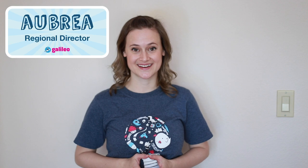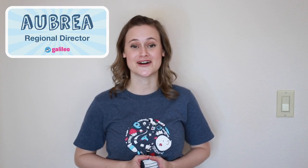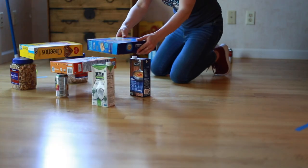Hi, I'm Aubrey and I work at GALILEO where I create programs to help kids grow as innovators. I'm here today with your active challenge, Kitchen Croquet. Your goal is to create and complete a croquet course with three wickets or arches and to be reflective by stopping and thinking about how to make your course easier or harder so that it's more fun.